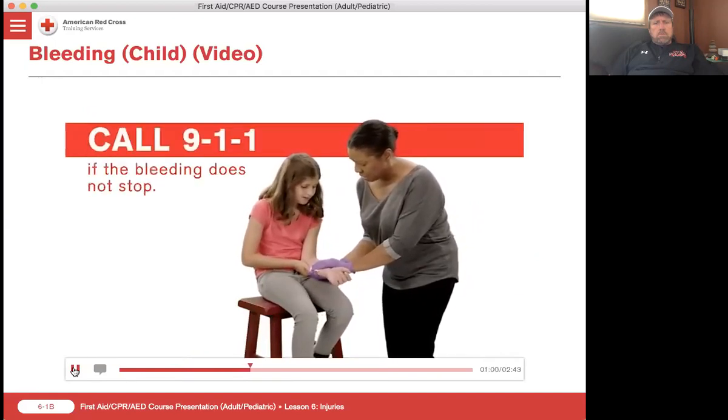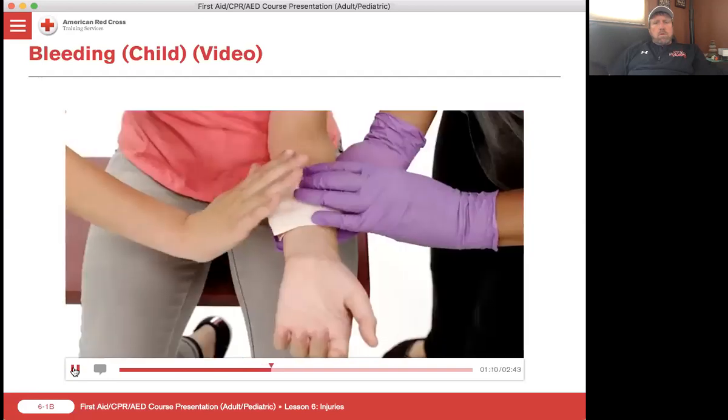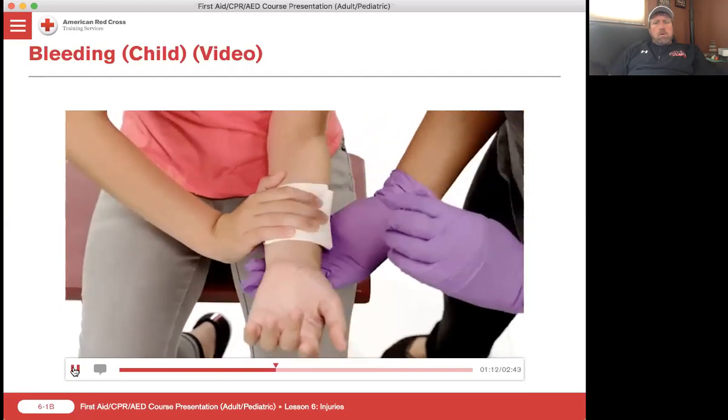If the bleeding does not stop, call 911 if you have not already done so. Continue to care for the person and monitor for shock. Once bleeding is controlled, check for circulation beyond the injury.